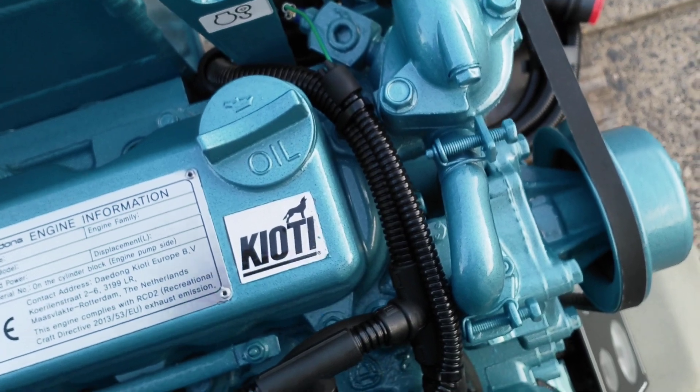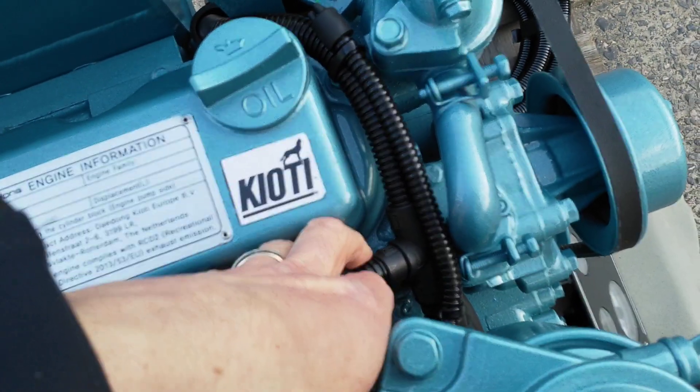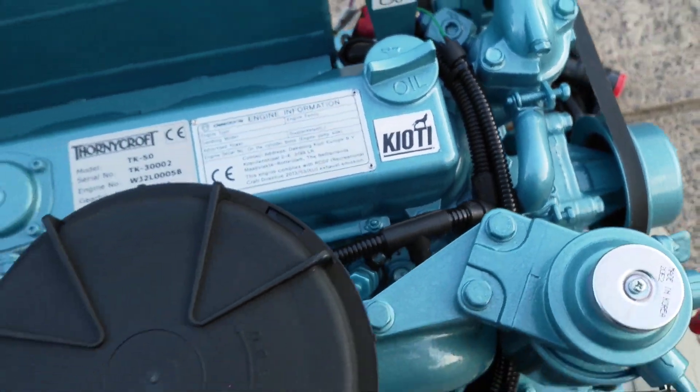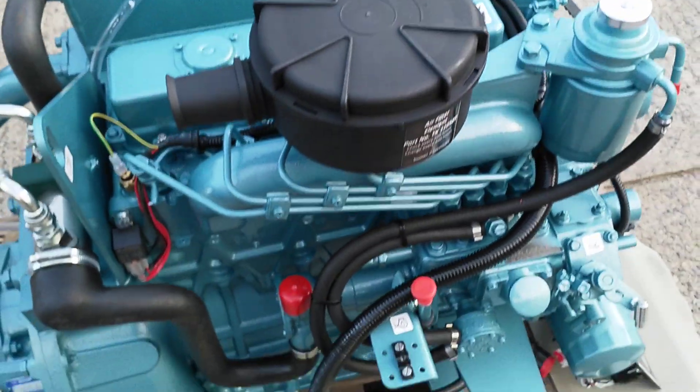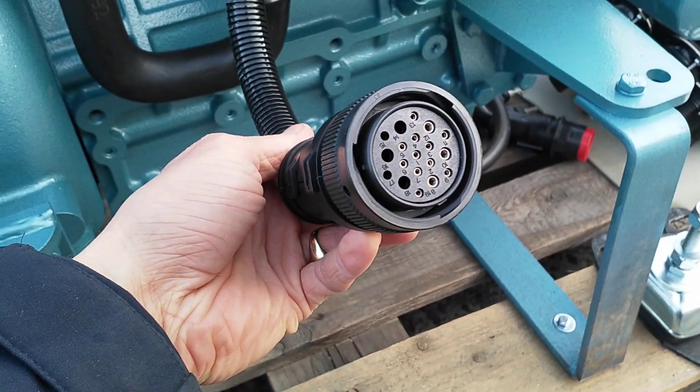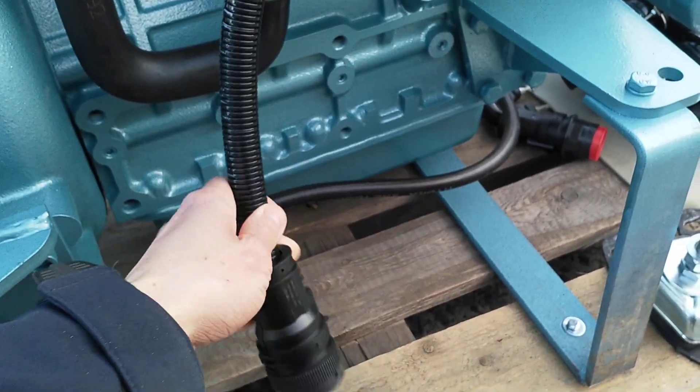Except for at the extreme end, all the wiring harness is fully sheathed and shrouded, with the wiring loom connector terminating down here.